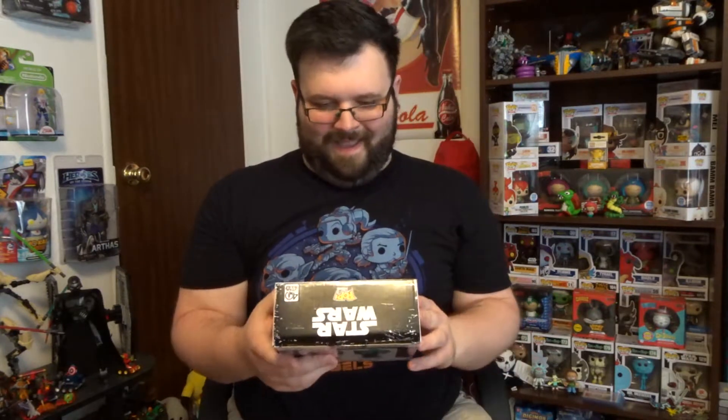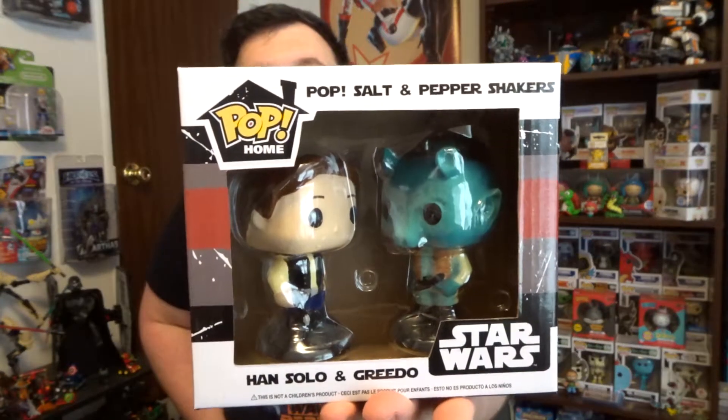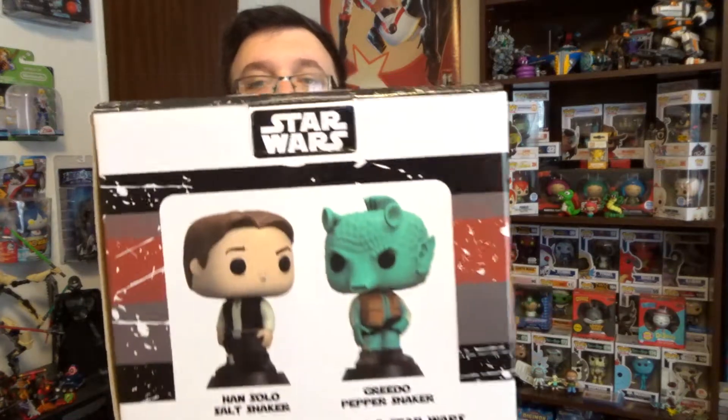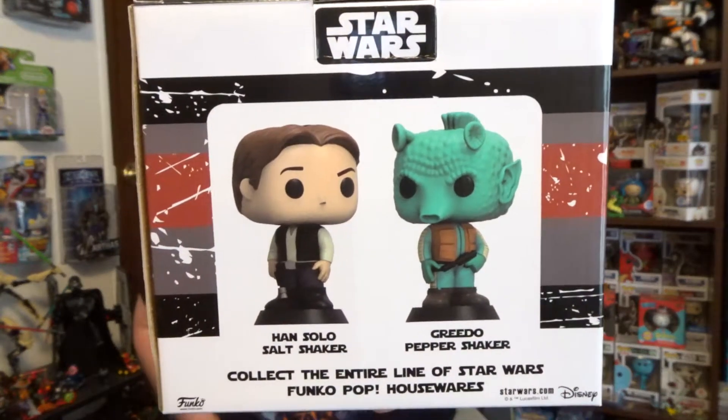We'll start off with the big thing last. Let's see what this is. We got... Han Solo and Greedo Salt and Pepper Shakers. That's awesome! The look on Greedo's face is pretty good, too. Here's a little better shot of it. Looks pretty cool, don't it?